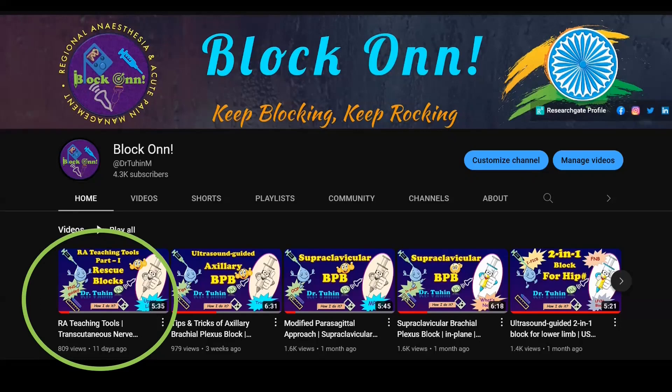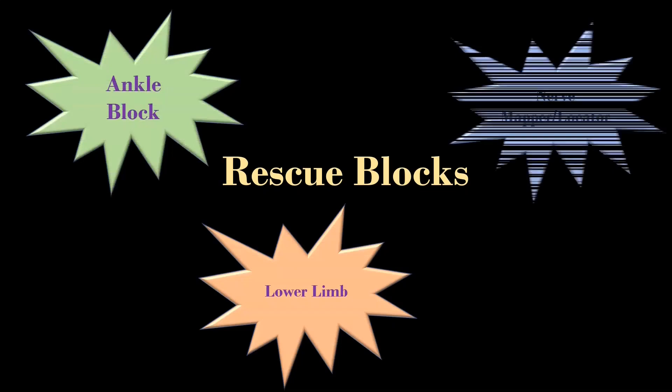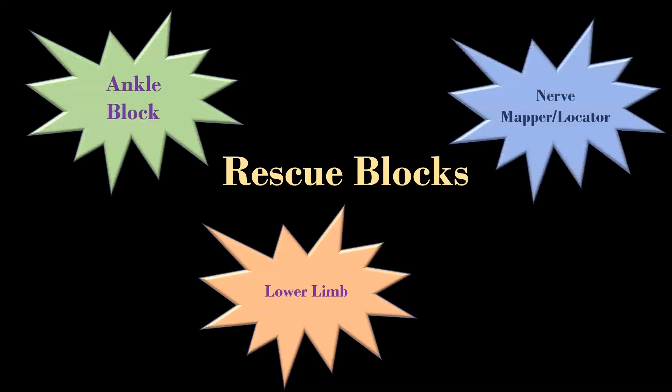If you have not watched it yet, please click on the i button above and have a look at it. I will also provide the link in the description and comment section below. So, without wasting time, let's learn some lower limb rescue blocks or ankle block using a nerve mapper or locator.